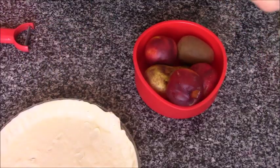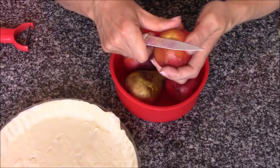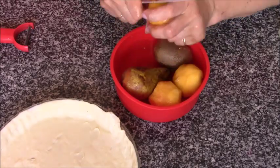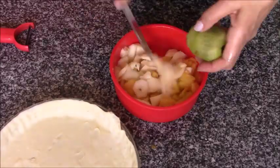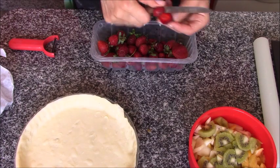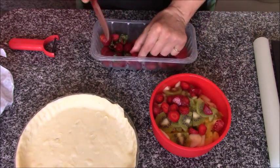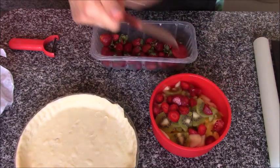Mientras que se enfría la crema y se precalienta el horno a 180 grados, yo voy a ir pelando la fruta. Y por último también he encontrado estas fresas que también las voy a poner en la tarta. Esto es una tarta de completo aprovechamiento, ya os digo, porque aquí no se tira nada.